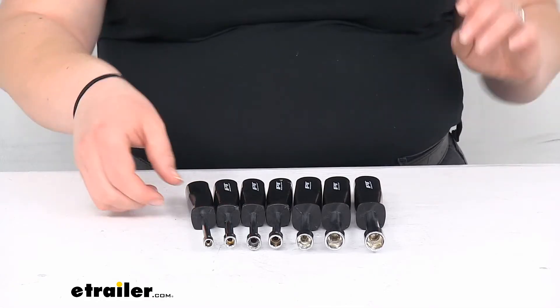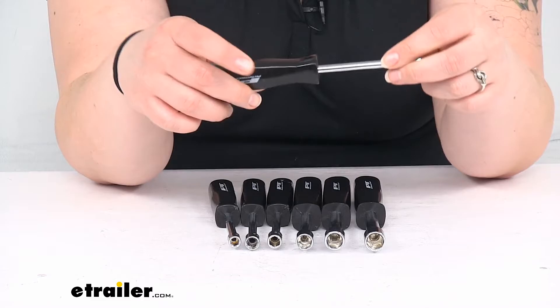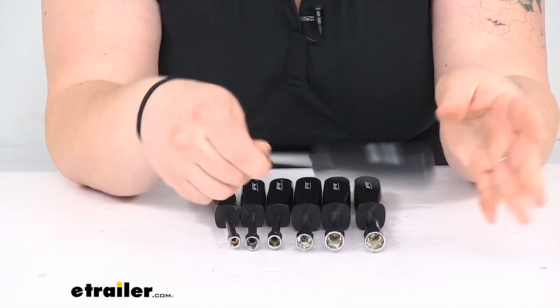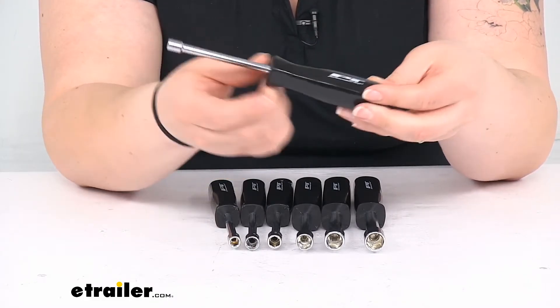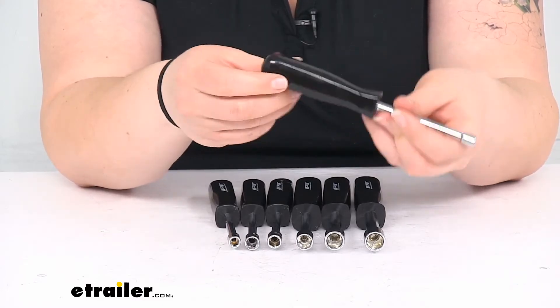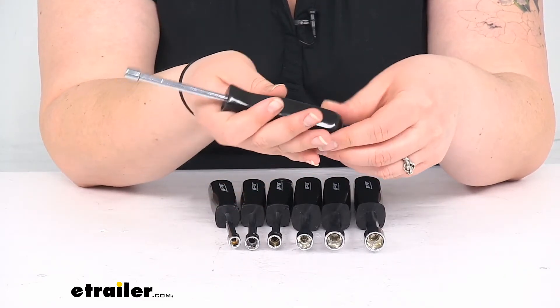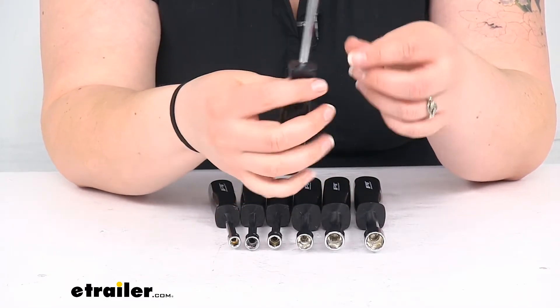They are chrome plated drop forge steel for the shafts, and then the handle is made out of polypropylene, so it should be pretty durable. That's not really going to be an issue for most folks unless you're using this in a way like as a hammer or something it's not really designed to do.